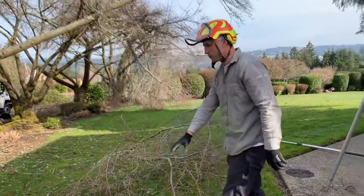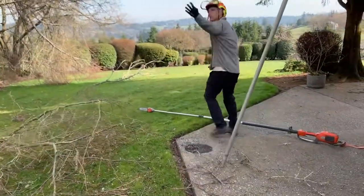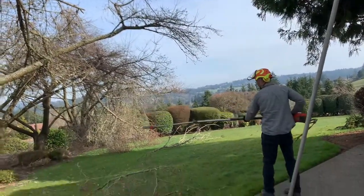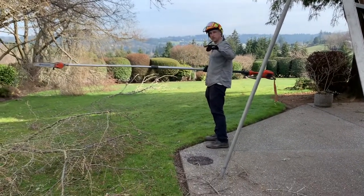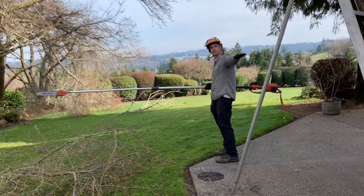That's especially important with chainsaws and pull saws. If they're working overhead and you're moving in to get brush, this thing could hit you — you are in the wrong position, not them. They can't be dependent on where you're walking, so make sure you don't walk underneath any tools or within reach of that person's tool.